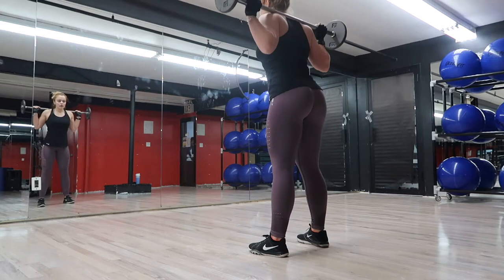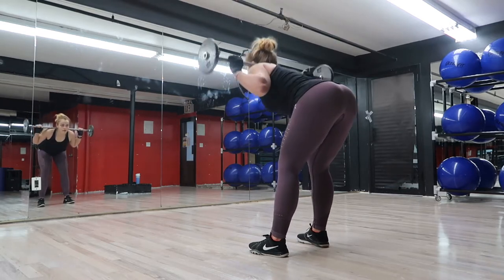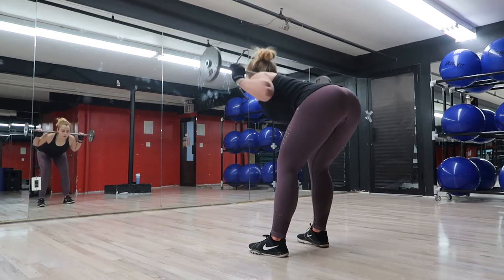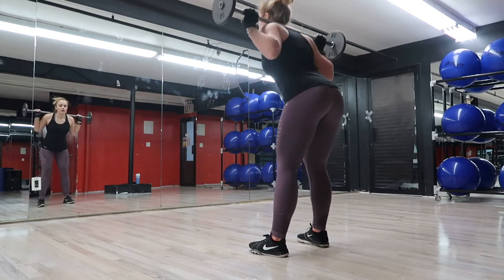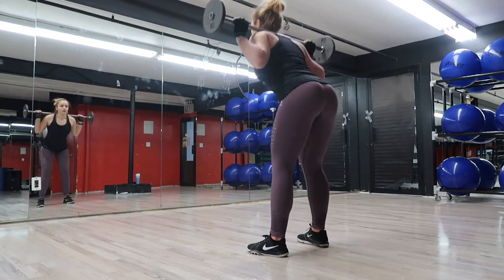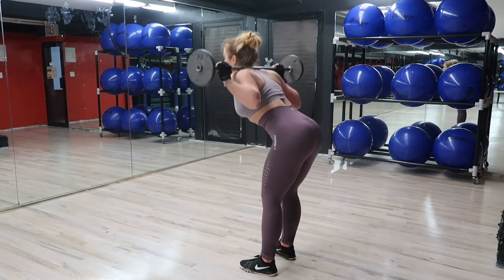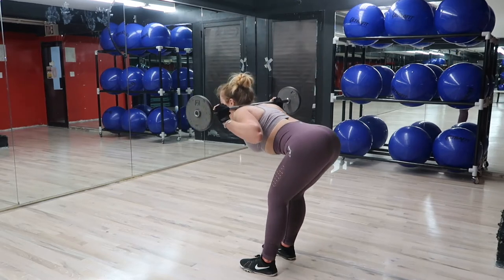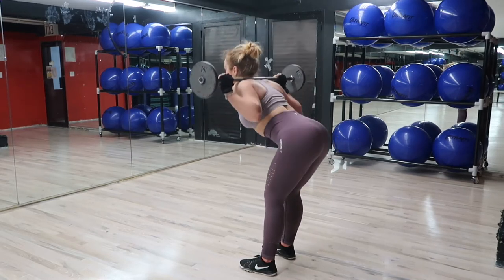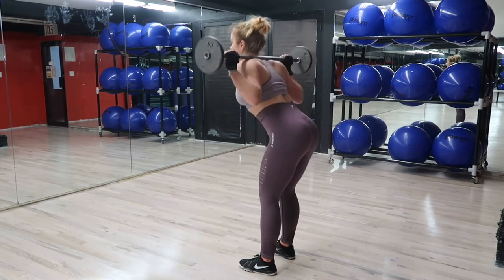Your heart rate should get nice and elevated and you might break a little sweat. If you're anything like me — especially since I moved down south — I am just such a sweaty human at the gym. Let me know in the comments that I'm not alone! I look like I just went swimming whenever I work out, but at least I'm not a stinky sweaty person.